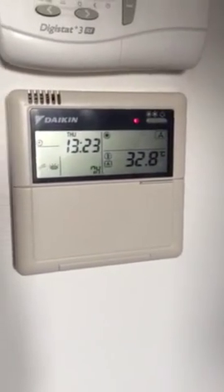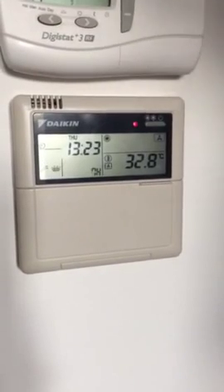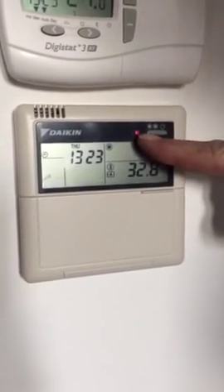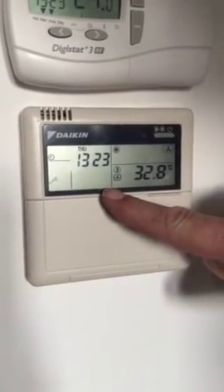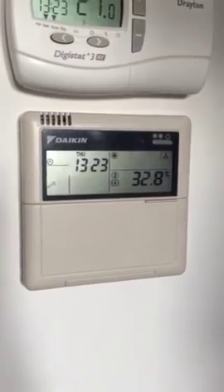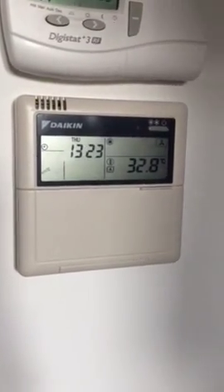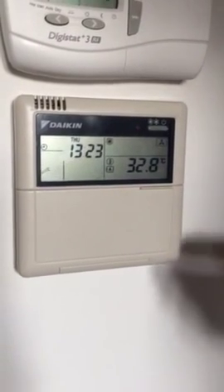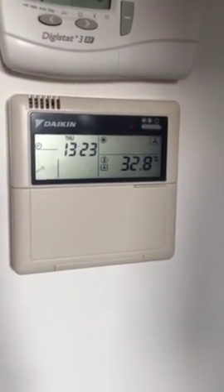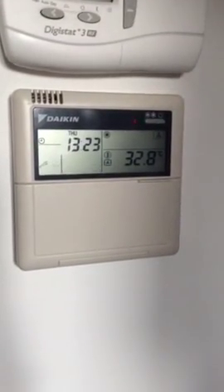Here we have our Daikin air source heat pump in a fault mode, broken down effectively. It's flashing here, the red light, it's giving us a fault code here, and the eye in the spanner, so it tells us that something is wrong and it's not working. I'm going to explain how you reset this in the hopes that it will start up again, before an engineer is called.